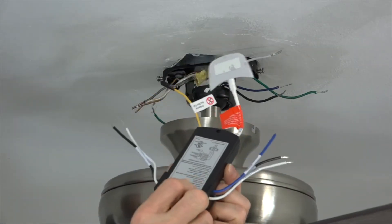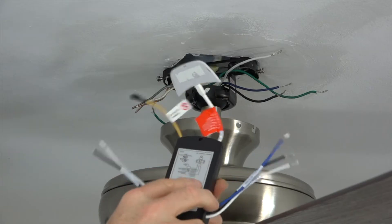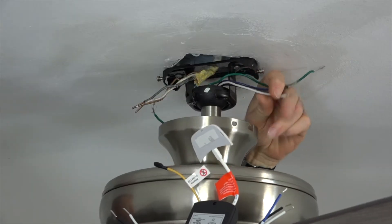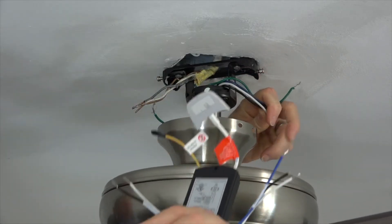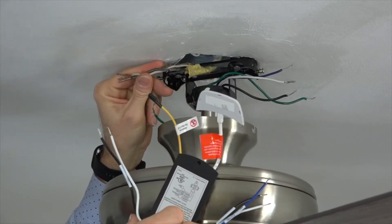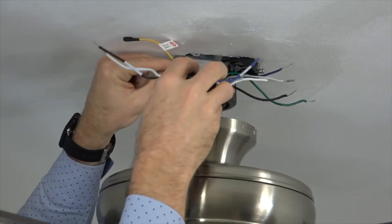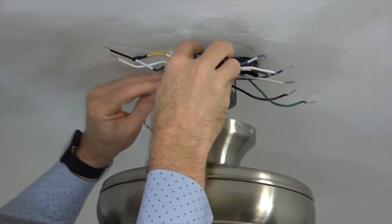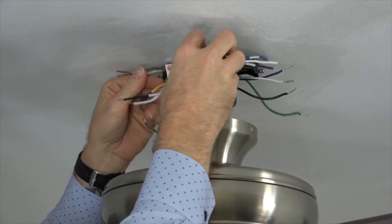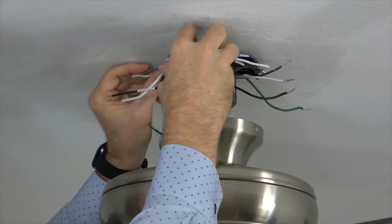When installing the receiver, you'll notice one side has three wires — those will connect to the wires from the fan. The other side has two wires — those will connect to the house wiring. Separate the wires so that the fan wires are on one side of the mounting bracket and the house wires are on the other side. Then, with the flat side of the receiver facing towards the ceiling, slide the receiver into the mounting bracket antenna end first. The receiver should fit snugly and will rest on top of the ball of the down rod.